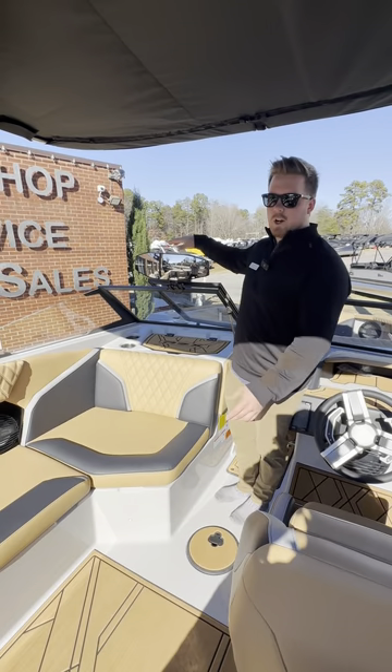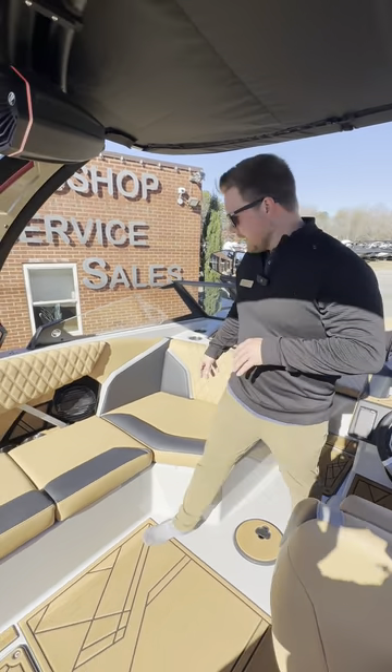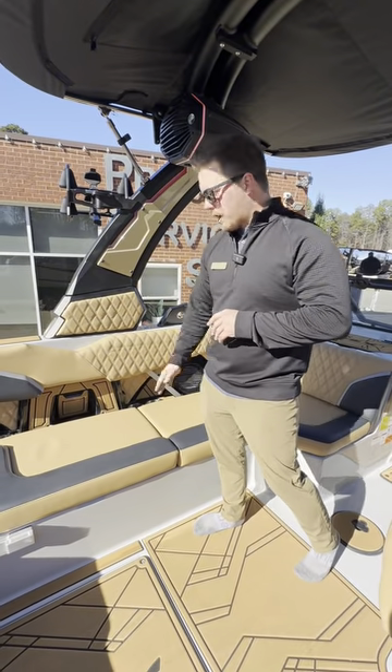Next we have a really big mirror. This is great for watching the riders behind the boat. This boat is equipped with our optional RGB package, so that's going to have RGB interior lighting around the blades, the tower speakers, and all throughout. We also have plenty of cup holders for all your friends and some wireless charging as well.